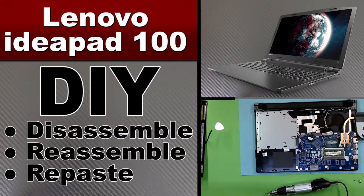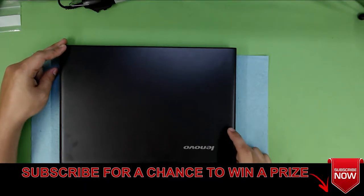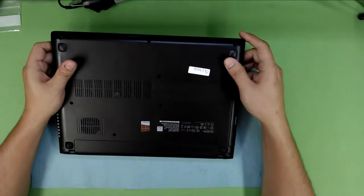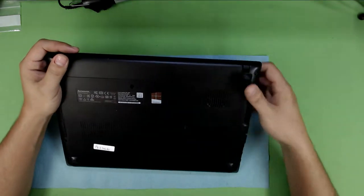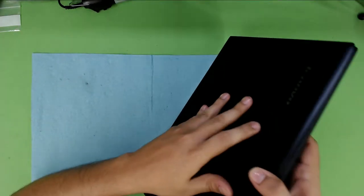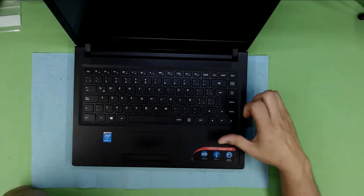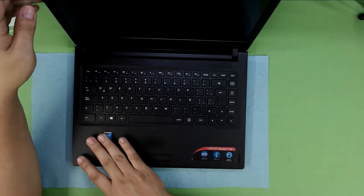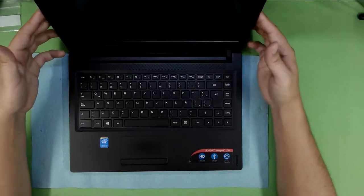Hello everyone, today we are here to show you how to disassemble and reassemble your Lenovo laptop and to repaste the thermal paste on the CPU. On this particular one, it's the Lenovo model number 80RK — that's the interior model number — and the other model number is the IdeaPad 100, and this is an i3.